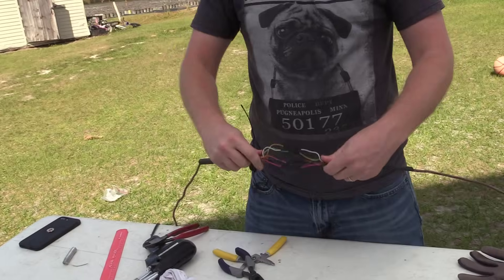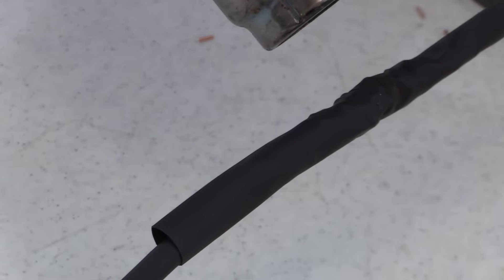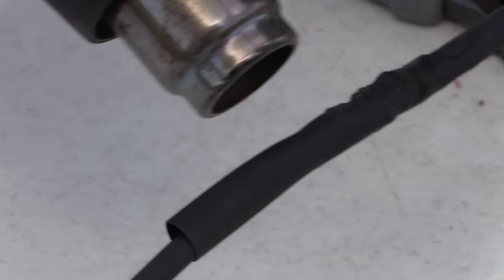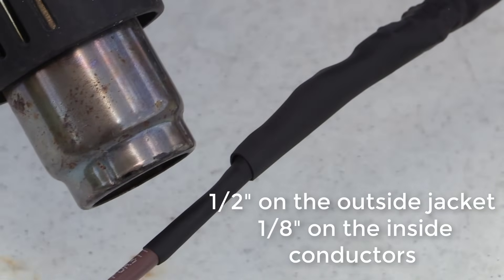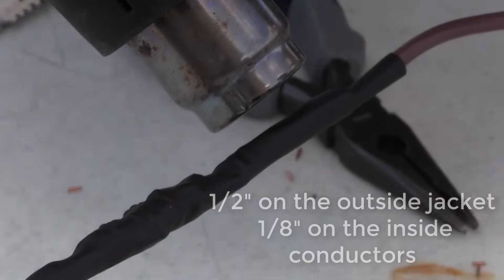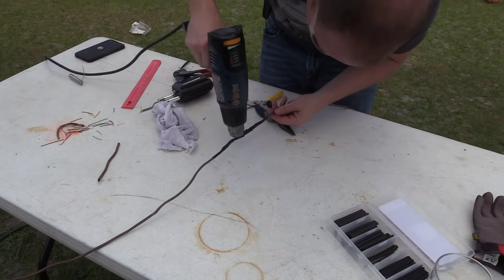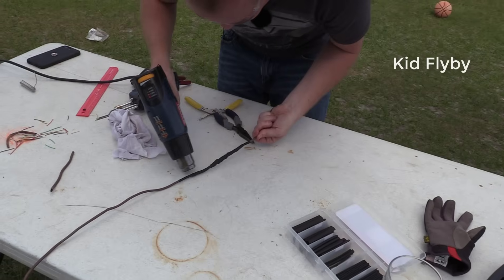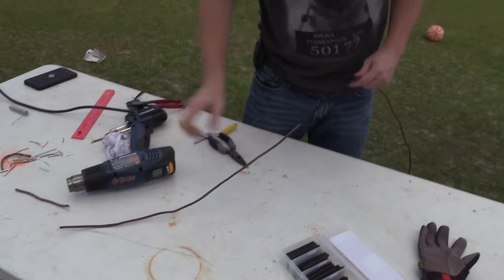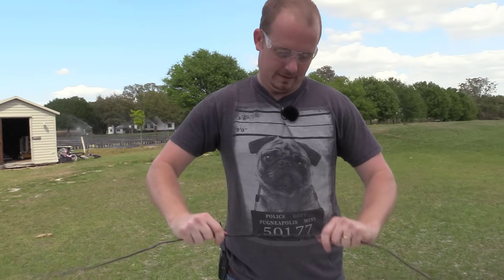But now we've got to actually heat shrink them up so that way they're all together and looking neat. Now we are ready to heat shrink. I'm going to suggest using half-inch instead of three-eighths — three-eighths is a little too snug. But when it's all said and done, that is a really good splice.